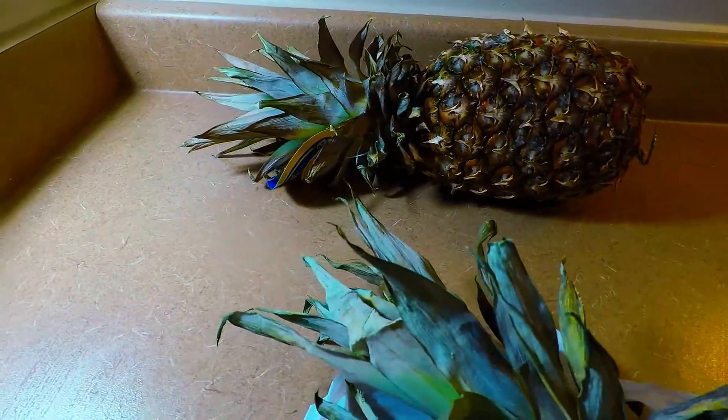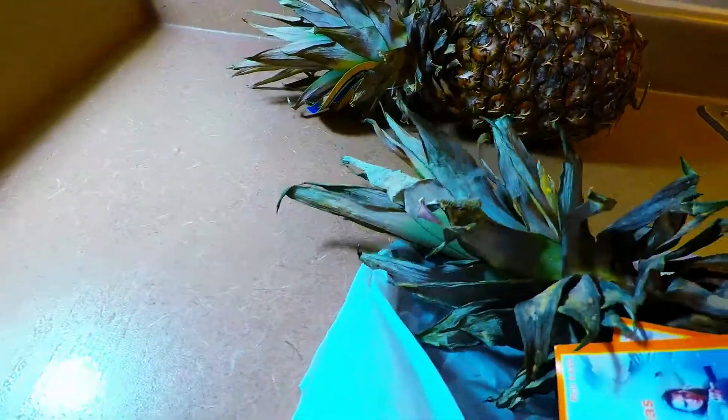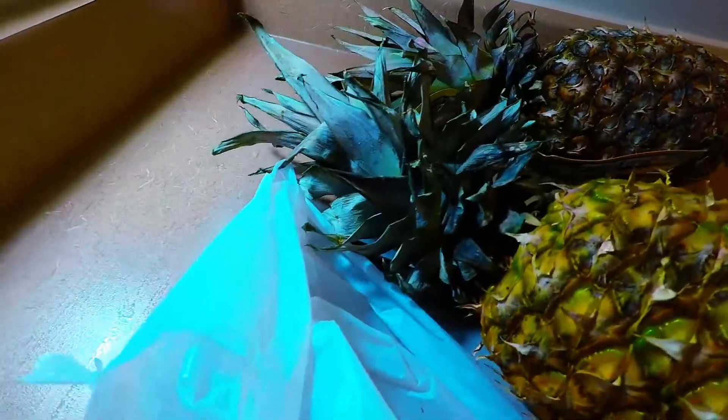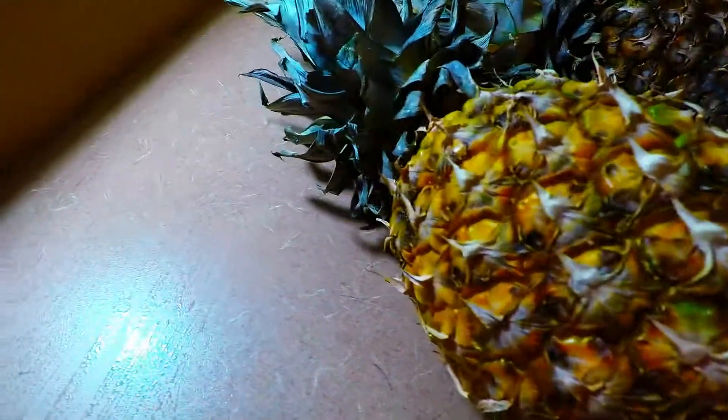I'm going to teach you how to cut or slice a pineapple. I'm also going to teach you how to peel a pineapple in this very easy way.